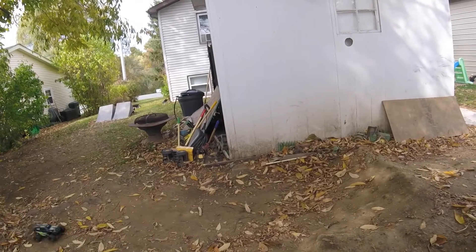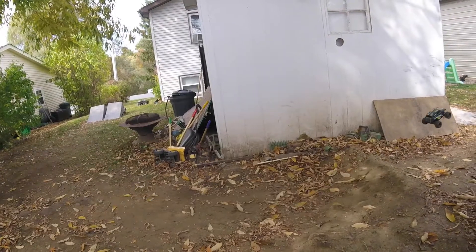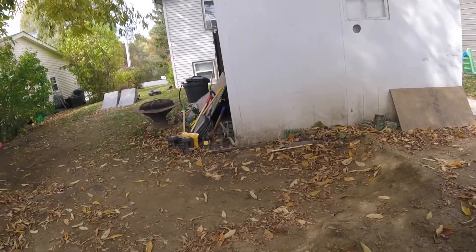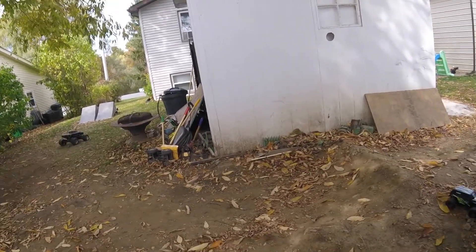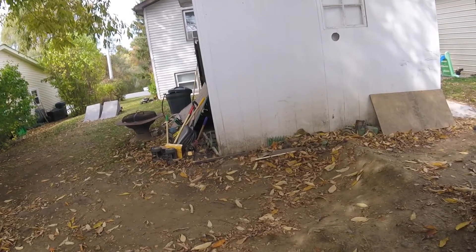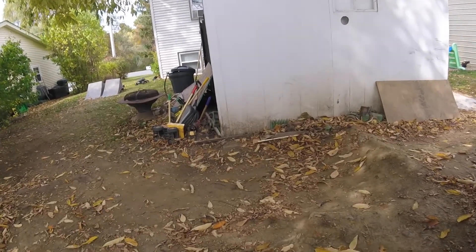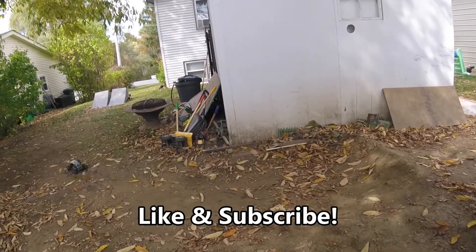Our neighbor John just bought one of these Tetons. It lives next door here. The racing is going to be sick. It's going to get us a lot of views too.